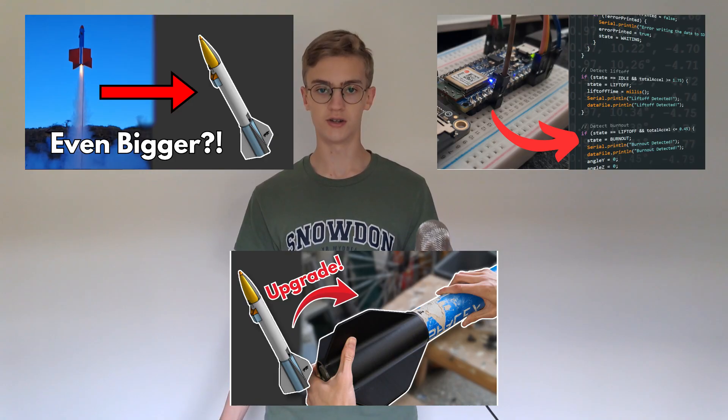Everything leading up to this flight has been documented in three previous videos on this channel, if you're interested. You can also skip to the launch itself if you really want to, but let's first go over everything that happened since the previous video, right up till launch.